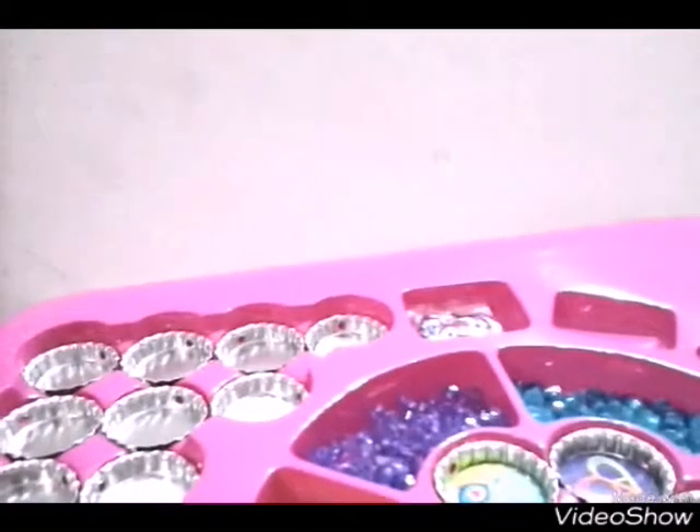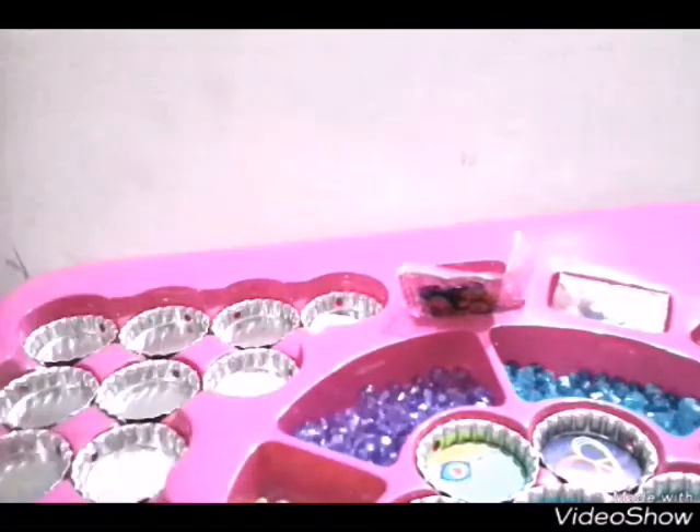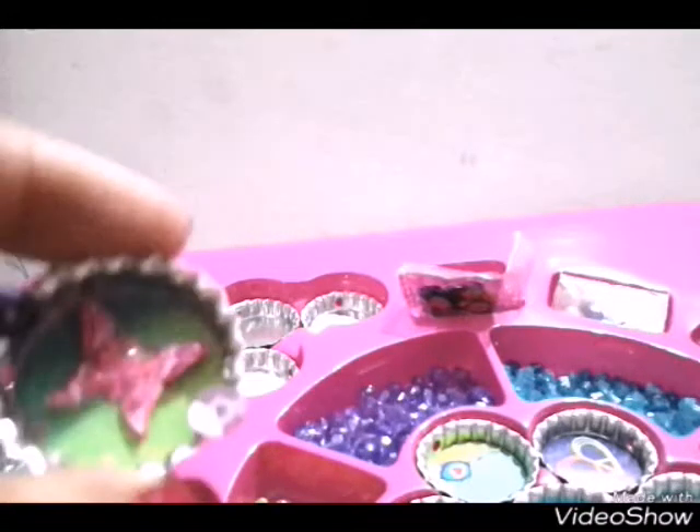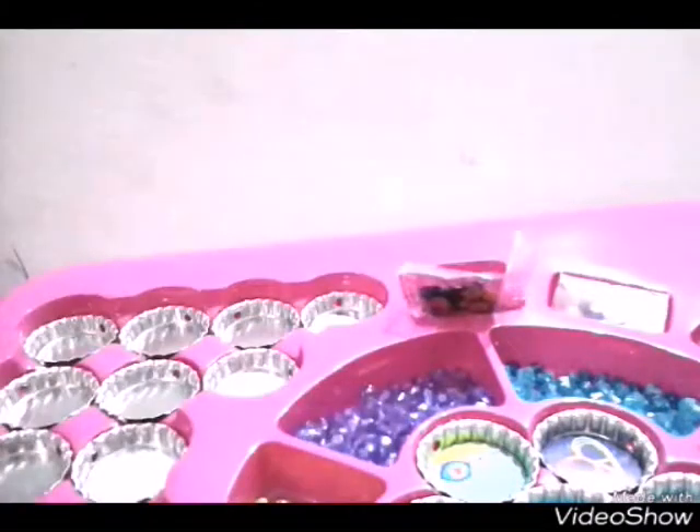These are the gems it comes with, and now I'm going to put them on top. I put some sequins on the sides, but I didn't put many gems because there's already quite a bit. Putting it in the top is a bit tricky. First, I'll show you how it can be done, and then we'll do the rest - putting sequins on top but leaving space near the holes because we need to leave room for the thread.